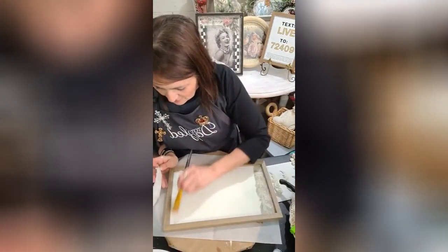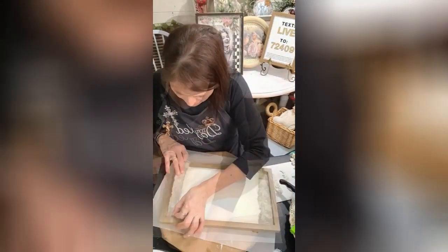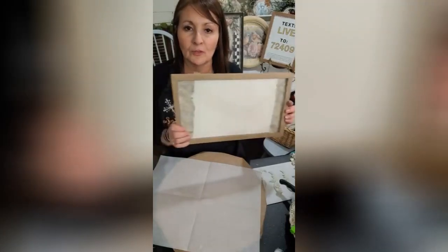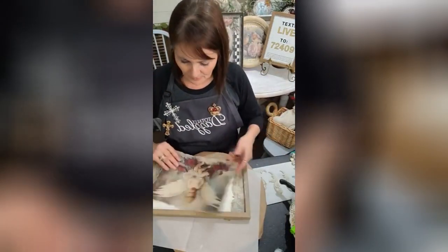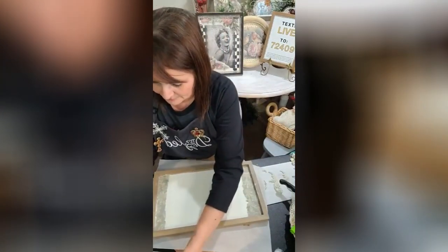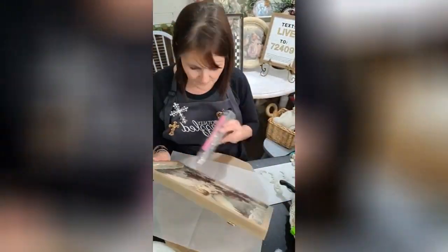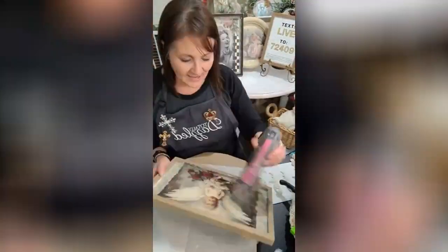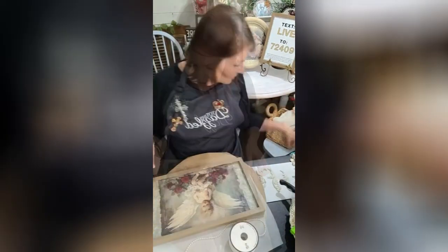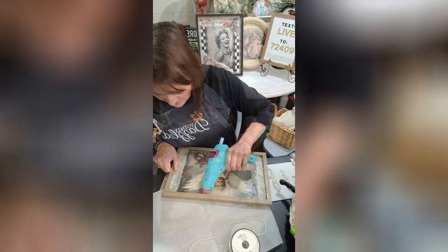So we're just gonna put this paper down. Just go with this — I'll just keep going. We're gonna do a little diamond dusting, we're gonna do some molds, and I'm gonna add these pearls on here.